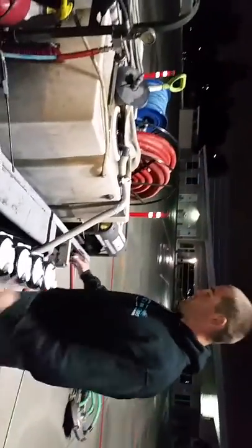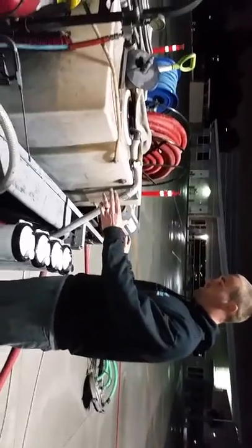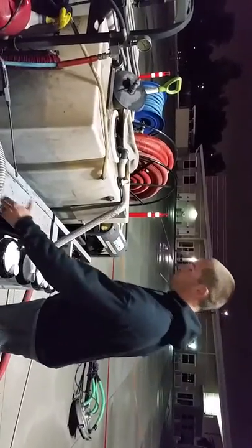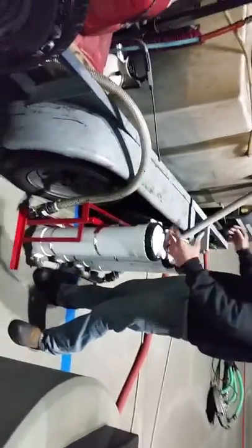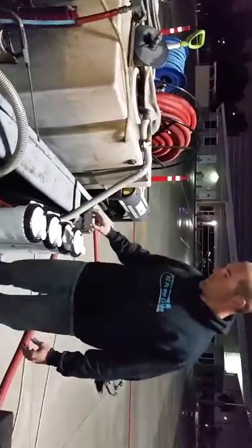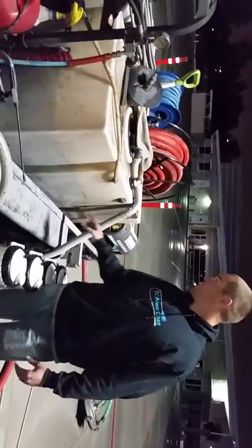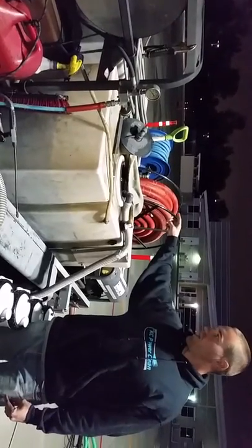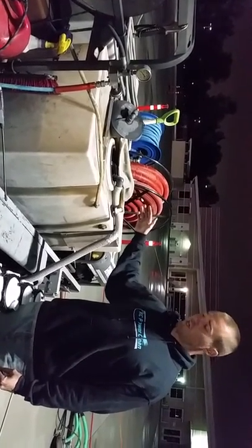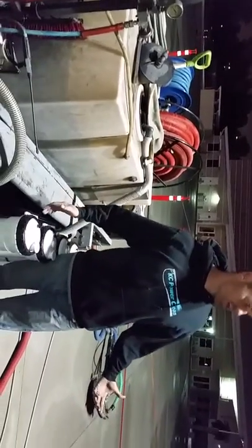Now typically this is mounted up here for long periods of washing, but for the sake of this video I want you to be able to see all the parts to it. We have our quick connects and our cam locks on all these so we can go a bunch of different routes with it. Usually we go straight into our utility tank over here and we can flocculate it and dump the wash water into a sanitary sewer drain.